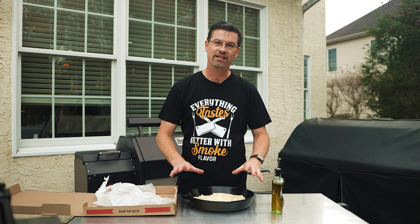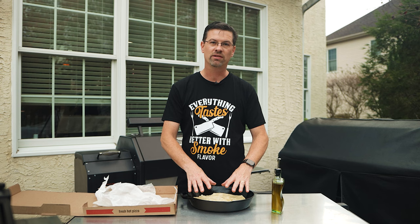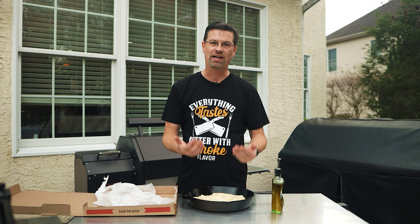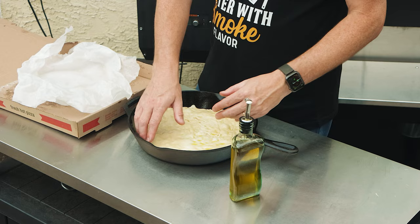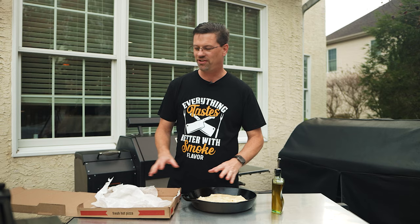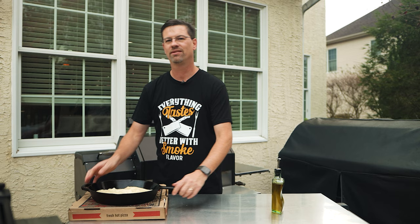We've got all the sides, top and bottom coated in olive oil. That's going to do a few things for us. Number one, we want this to sit for another 30 to 40 minutes and that's going to let it rise a little bit. It's going to give us time for the pizza oven to come up to temperature. The olive oil is going to keep it from drying out, give it a little bit of flavor, and because we're coated all on the outside, it's going to give us a nice crisp crust that's not going to stick. So we're going to take this inside and let it sit for 30 to 40 minutes while we fire up the pizza oven.